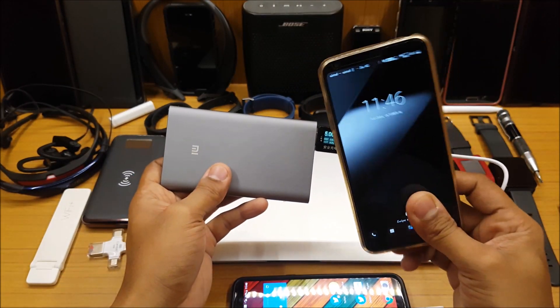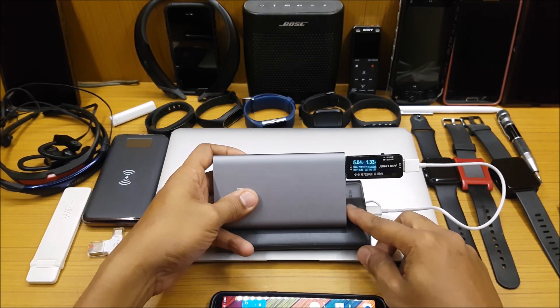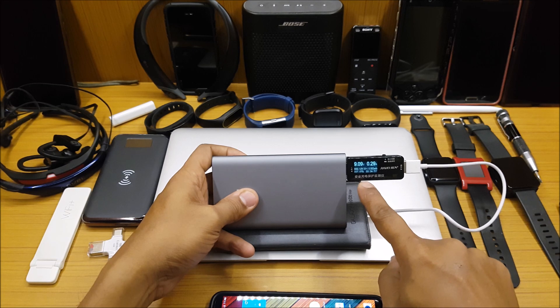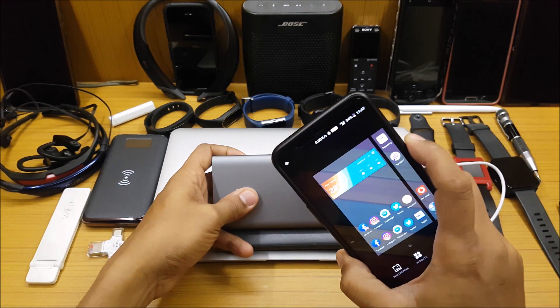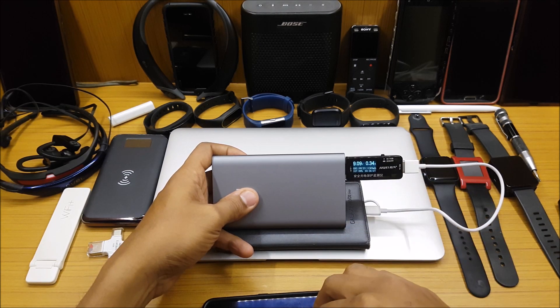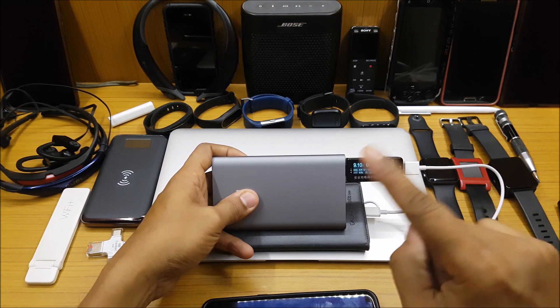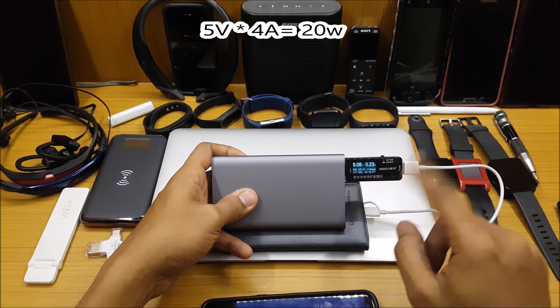The LG G6 fast charges fine because it has a lower power requirement. Let's try a Samsung device — it should do around 9 watts. As soon as I connected it, it went to 9 watts. So Samsung devices: good. LG G6: good. OnePlus 5T will not fast charge because its power requirement is too high — this power bank supports a maximum of 18 watts, but the OnePlus 5T needs more than 20 watts.